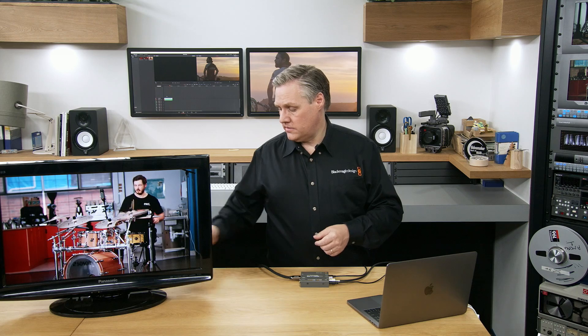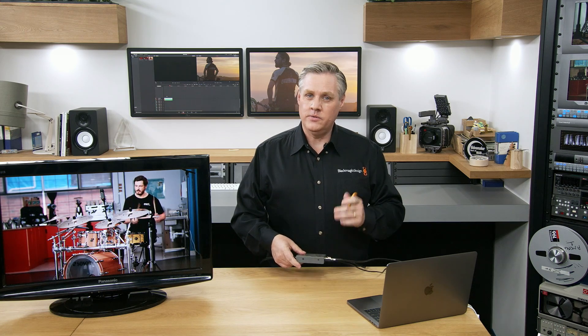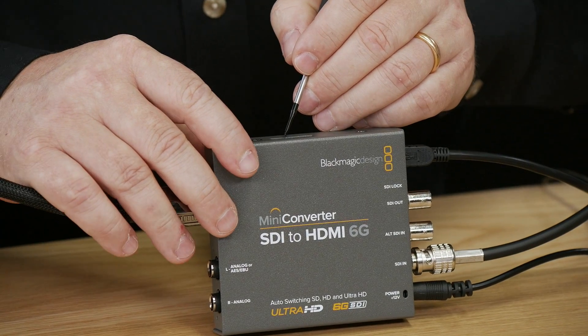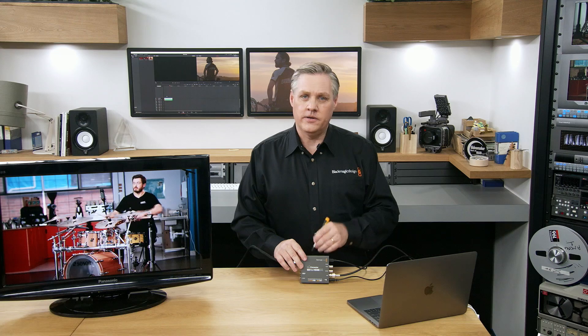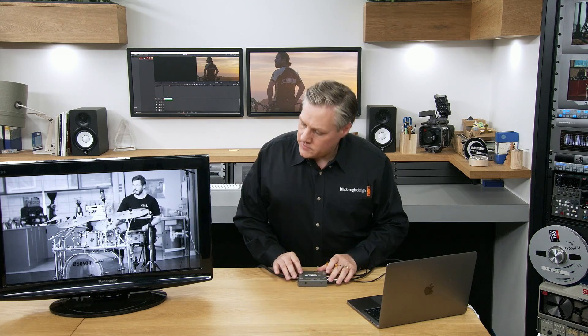I'll show you how the 3D LUT works. Let's enable LUT1 on the switches — I'll grab the little screwdriver. On the bottom of the converter the labeling shows that LUT1 is switch 6 off. I'll do that, and also you've got to enable the 3D LUT on switch 7. And you should have seen the picture go black and white — that means I've got a black and white 3D LUT loaded.